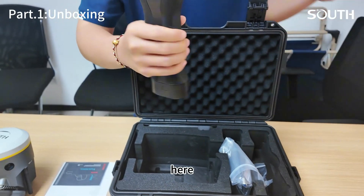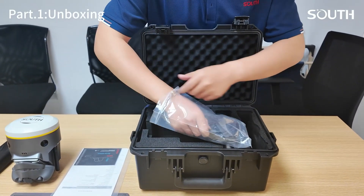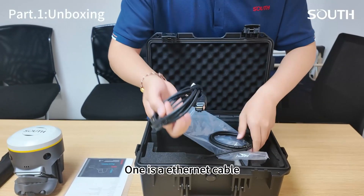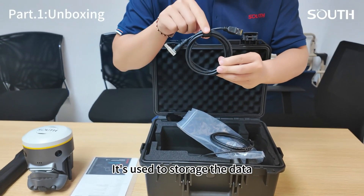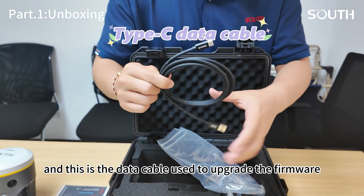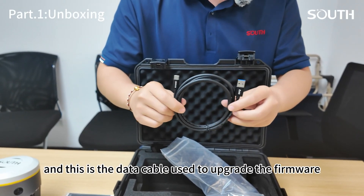One battery can work for two hours. There are two cables. One is an internal cable used to store data. And this is a data cable used to upgrade the firmware.